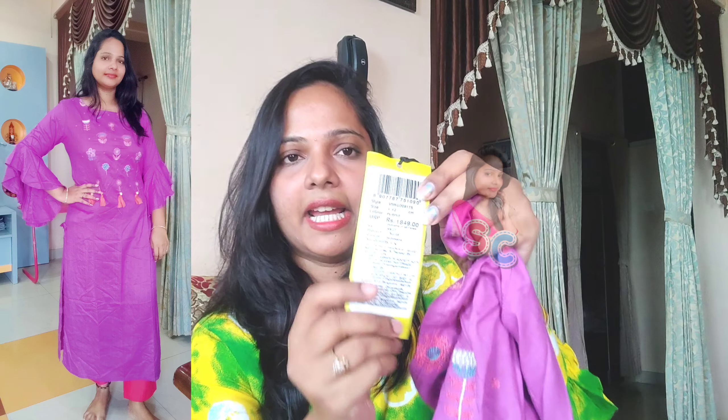This is MRP 1849. I will give you a 70% offer, so it comes to just 554.